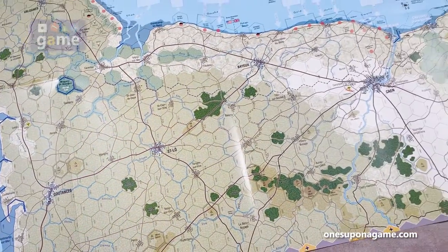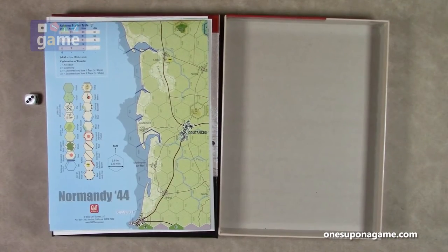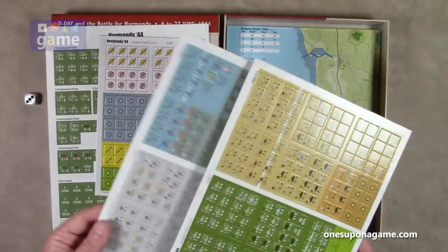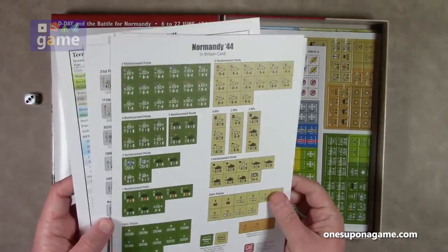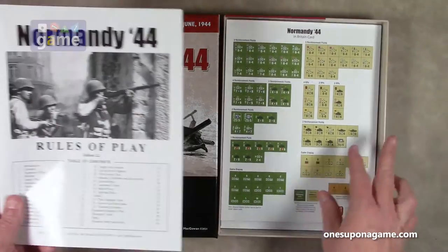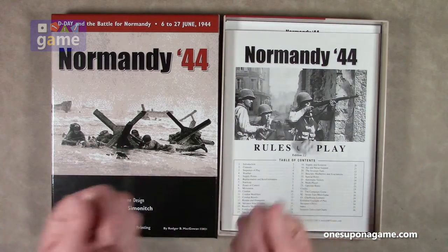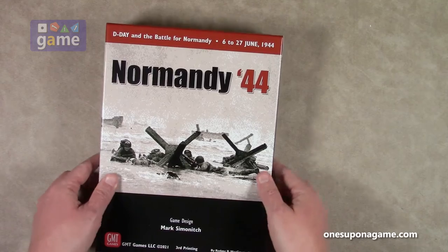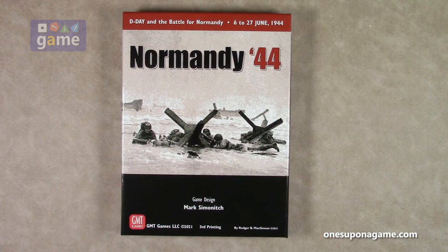So that is the map. Let's recap everything you get in the box. If you pick up a copy of Normandy 44 by GMT Games and designer Mark Simonich, you're going to get that beautiful map, three sheets of counters and markers, an assortment of player aid cards, a glossy 36-page rules of play booklet, and one six-sided die to resolve everything. And that's everything you get in Normandy 44.